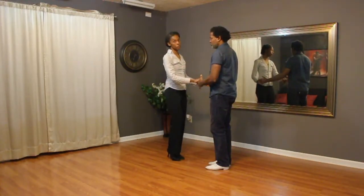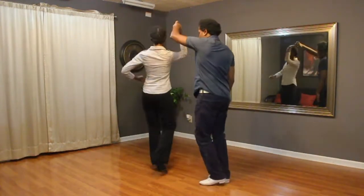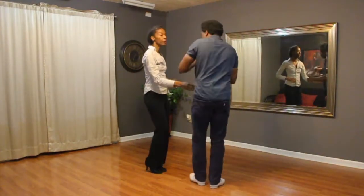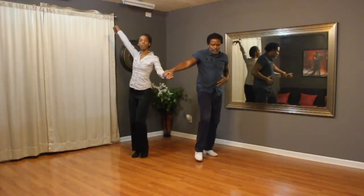So for the beginner version, you're going to stay on the line of dance. One, two, three, lift, four, turn, five, six, seven, then turn to the side, two, three, change hands, turn twice, six, seven, tap, eight, bring her on out.